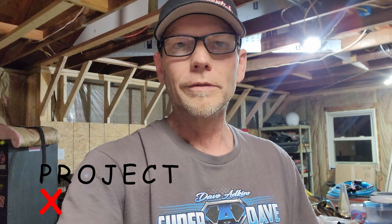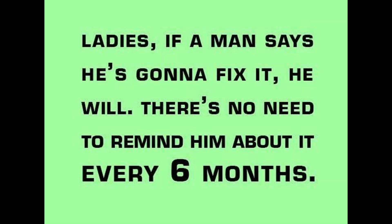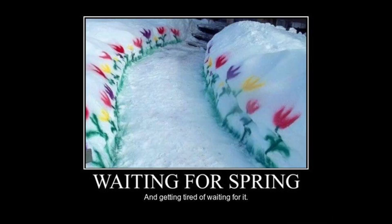Hey, welcome to another episode of 'this garage will never be completed' — no, I'm just kidding. The garage could be completed, but if we complete it, the wife's going to find stuff for me to do inside the house, and that's not the goal. So we're just going to drag this out a couple more months, and then it'll be springtime. By then there'll be other stuff going on, we'll be able to paint in the garage. Sounds like a plan to me.